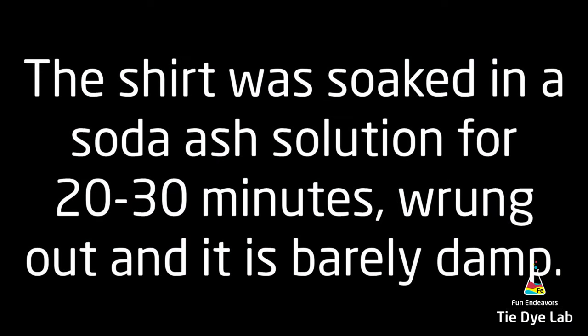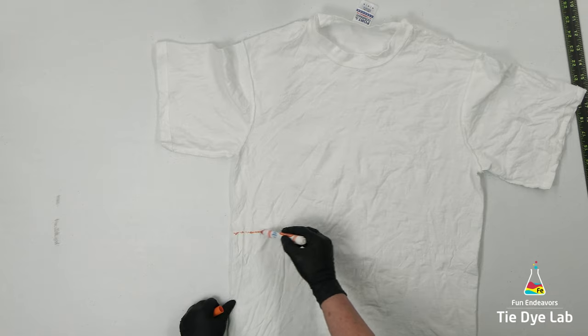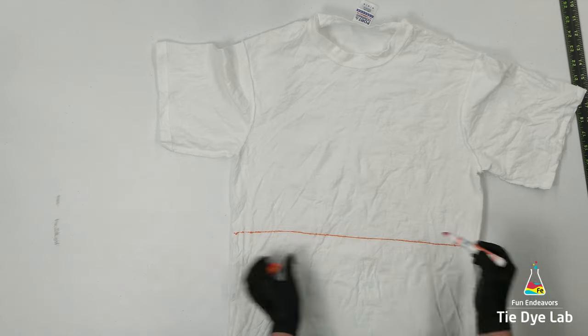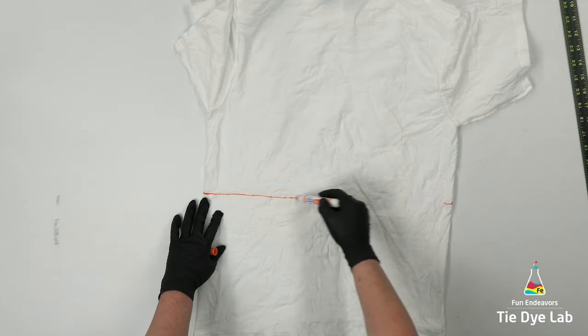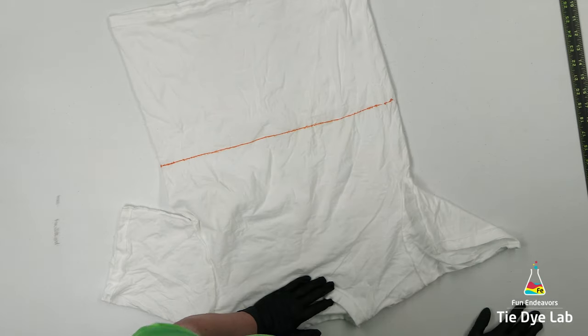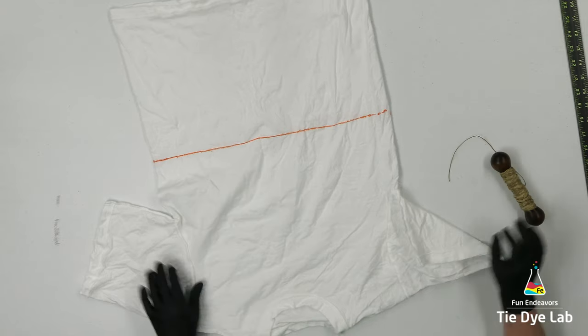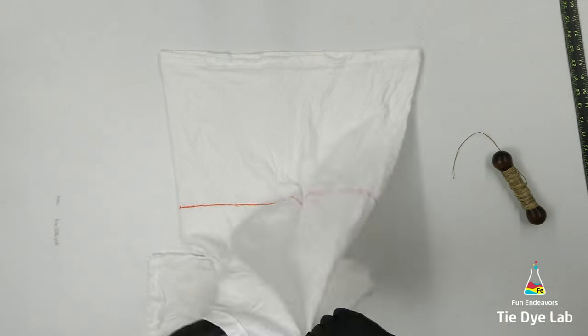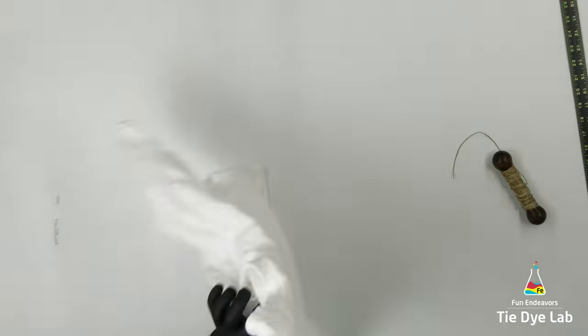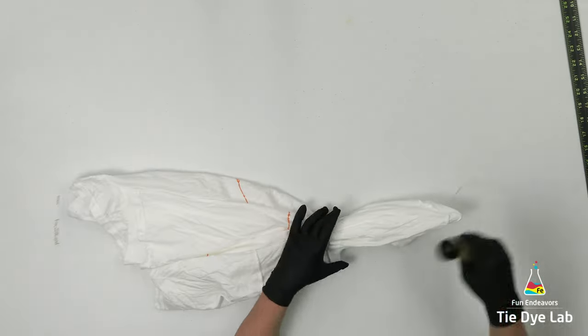I have the shirt prepped like normal and I have it turned inside out. I'm going to use a washable marker and draw a guideline of where I want the geodes to end on the shirt, and I'm going to continue this line around to the back side. I'm not going to tie any kind of a line right here because I want the geodes to end organically and the dye to be able to move down the shirt.